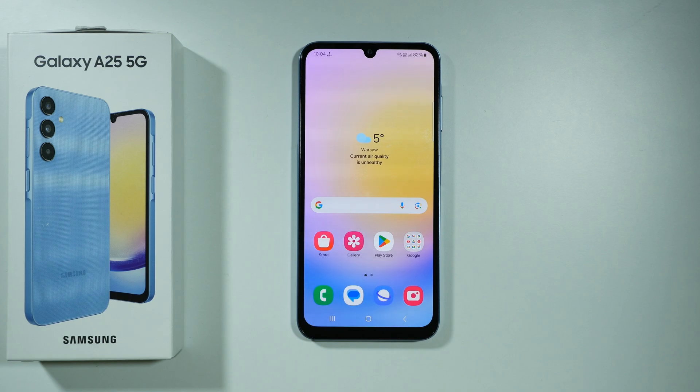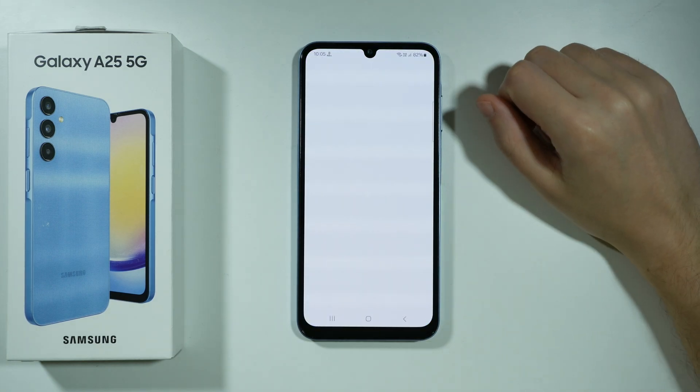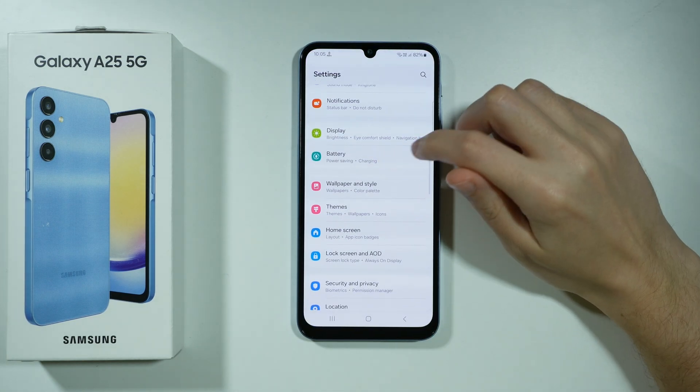Here's what you can do in order to improve battery life on Samsung Galaxy A25 5G. We're going to start with the basics, so open the settings and go to battery settings.